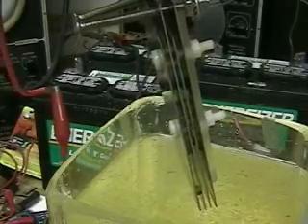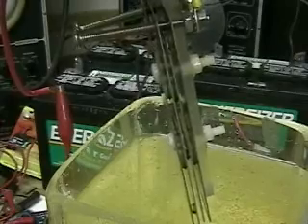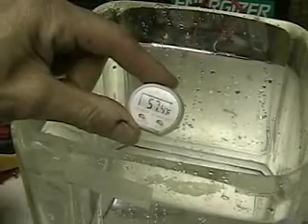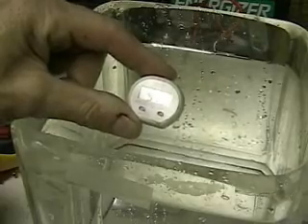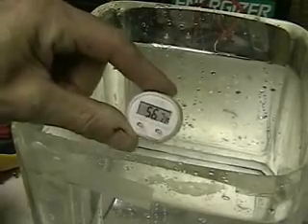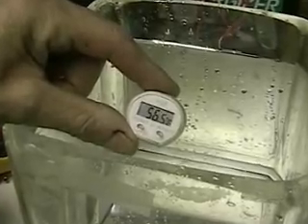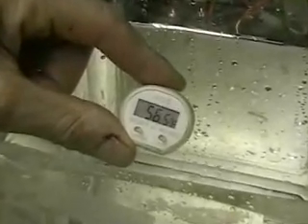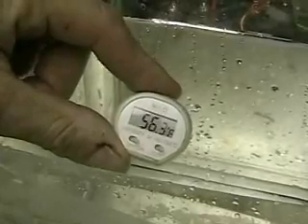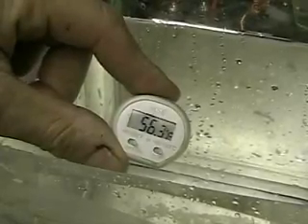As I showed you before, the plates in this cell are separated by plastic squares. We're going to measure the temperature of the water — it's about 56 degrees — and restart it again so you have more data to go by.